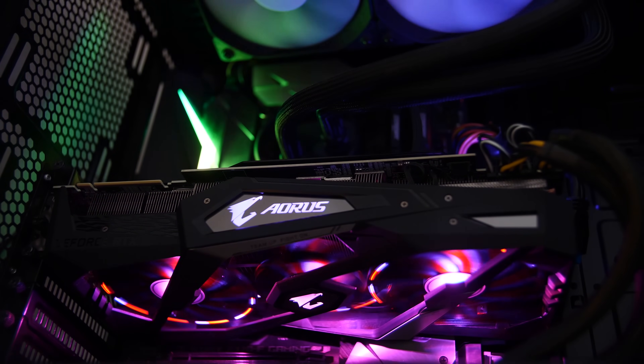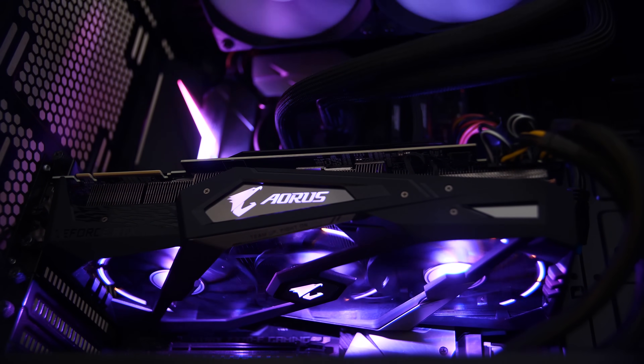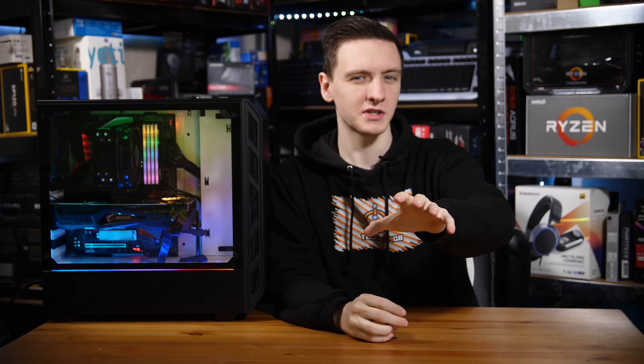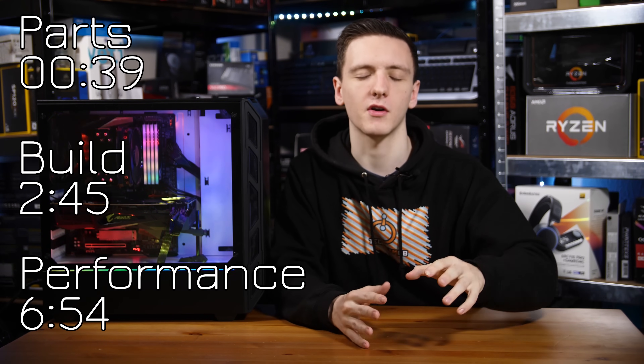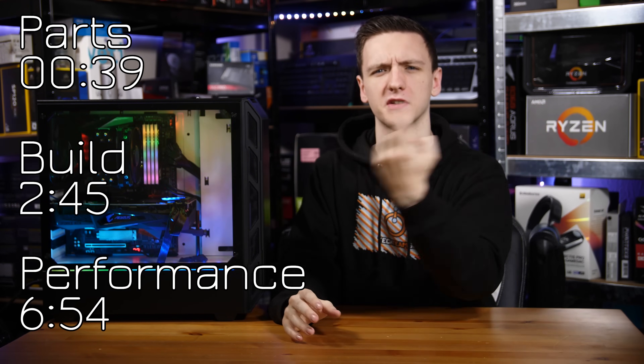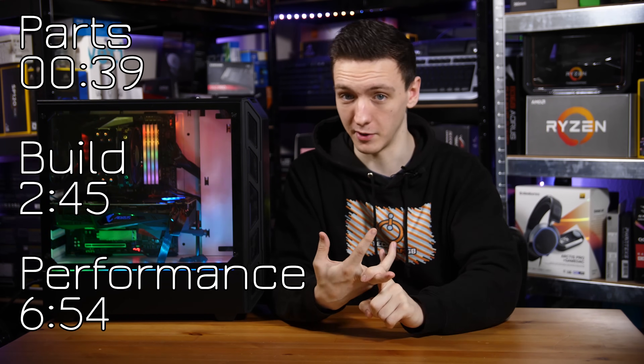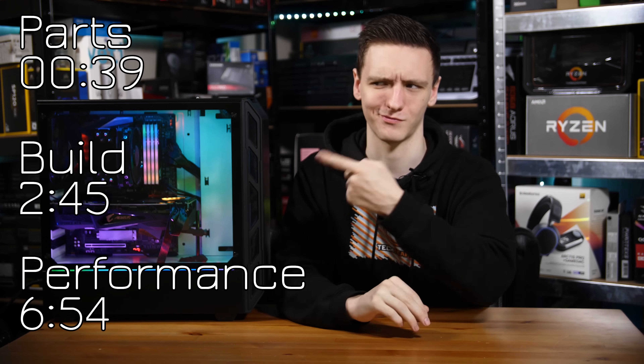Otherwise, it's probably still the video for you if you've clicked on this, because you get to see a PC being built, you get to see a rainbow bar for RGB, and you get to see the performance of it too, so feel free to stick around. I know that most of you guys are probably ready to click off already, so here's a quick line-up of the time codes that you can skip to for the parts, the building, and then the performance.